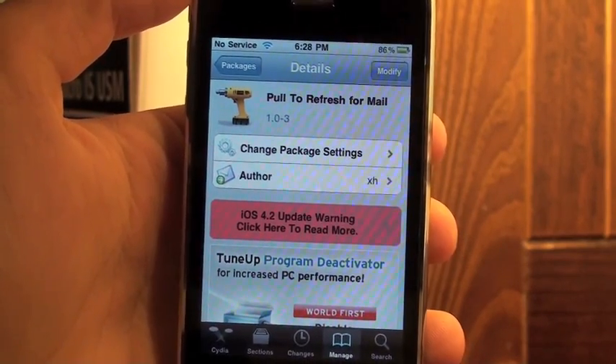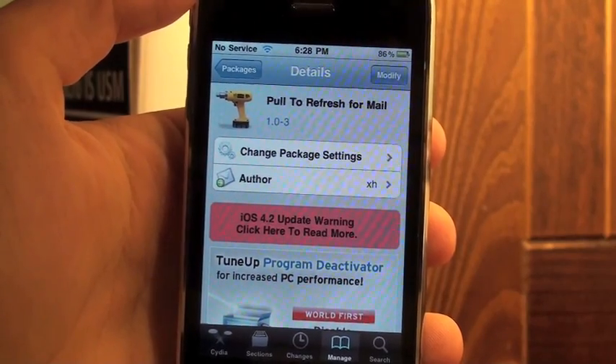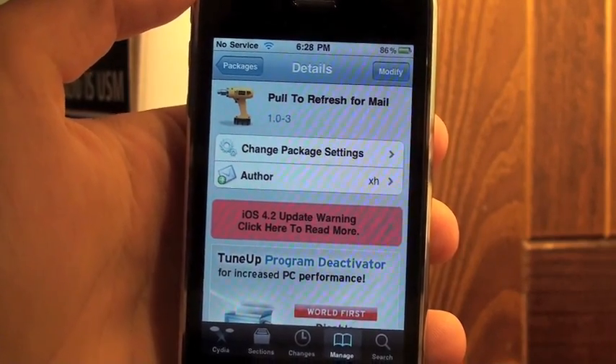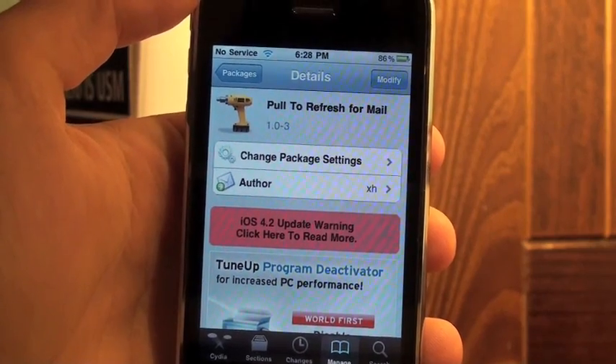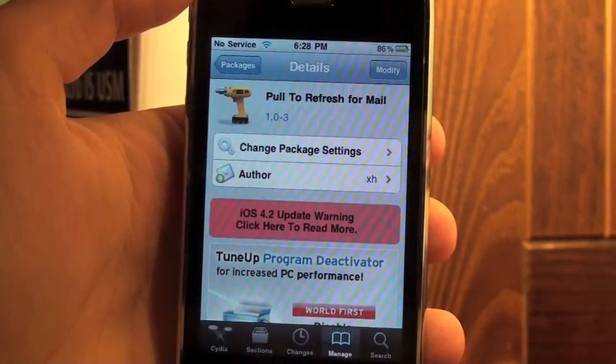Just like Twitter and Facebook, which both utilize pull-to-refresh, you can just pull down and it refreshes all the status messages and updates. This is really nice and much easier than pushing the bottom-left refresh button on your email.